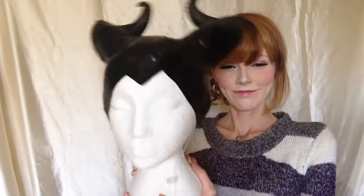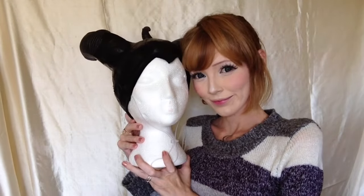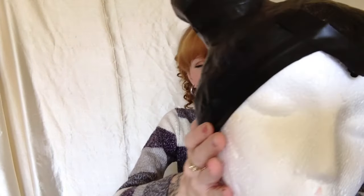Hello everyone and welcome back to Amber Living with Destrophy. Today I have for you my Disney's Maleficent cap slash crown tutorial. Let's get started!